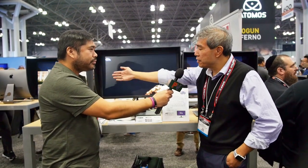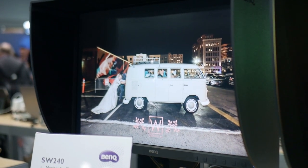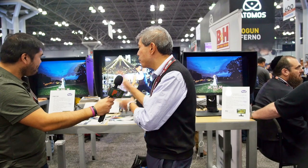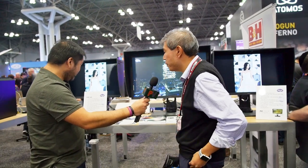Let's start with that one over there — this is the SW240, the starter monitor. If you're a photographer just starting out, still in school, without a big budget yet but you want to get into really great hardware calibrated display, this is the monitor for you. It's also great if you have limited space. At $400, you can't go wrong for a hardware calibrated display.